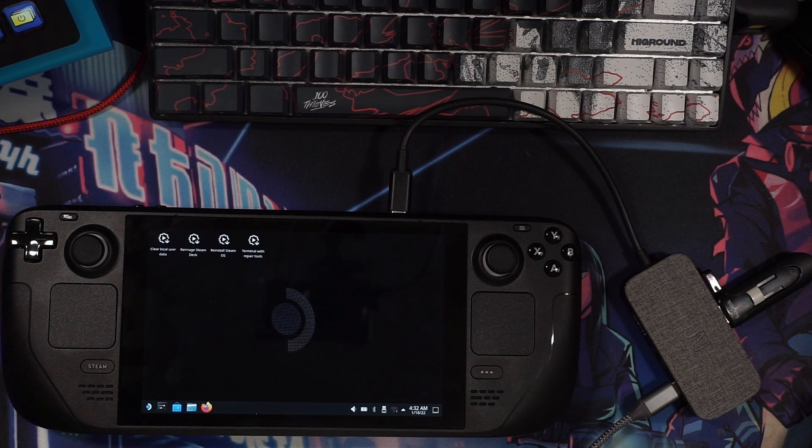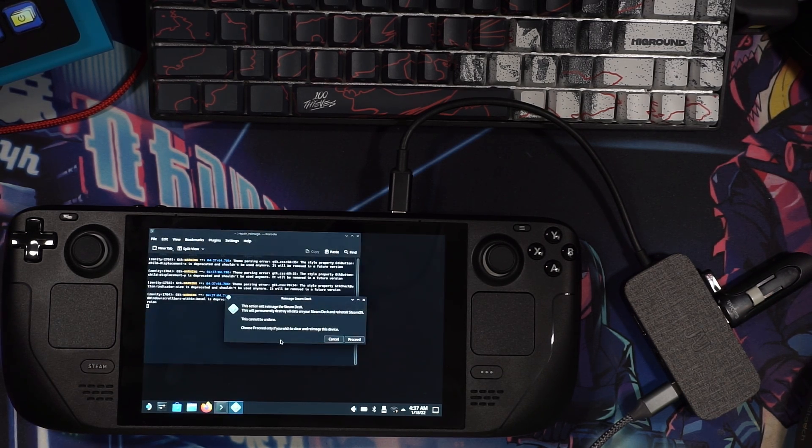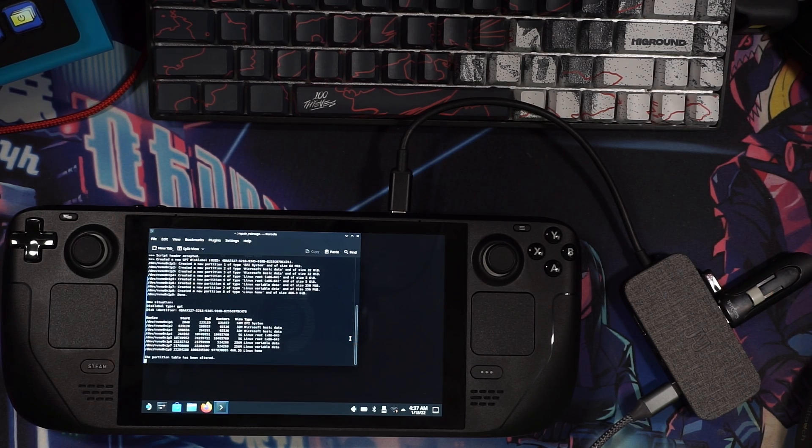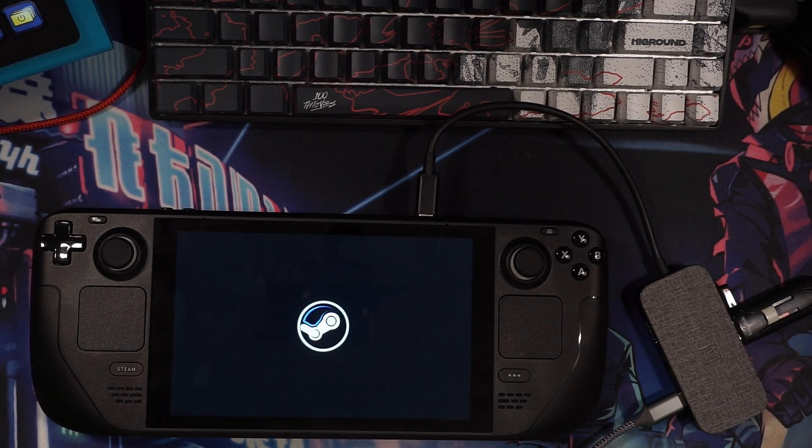We will get back to this in the troubleshooting section if this process takes a while. Once on the recovery desktop, you will have four options, but since we just swapped SSDs, you will want the option Re-image Steam Deck. Sometime afterwards, possibly up to 20 minutes or so, your deck is up and running, just as if it came out of the factory again.